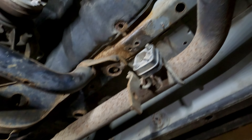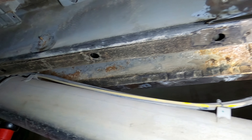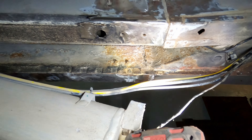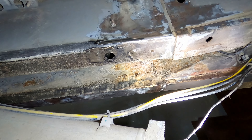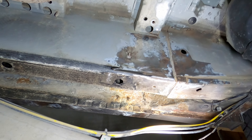Slowly but surely we are moving forward. I even removed the air suspension tank — or whatever it's called — so I could reach the inner side of the passenger side sill. Not sure how much good that will do, but I'll scrub it and paint it anyway. At least I'll be able to keep the rust at bay for another year or so.